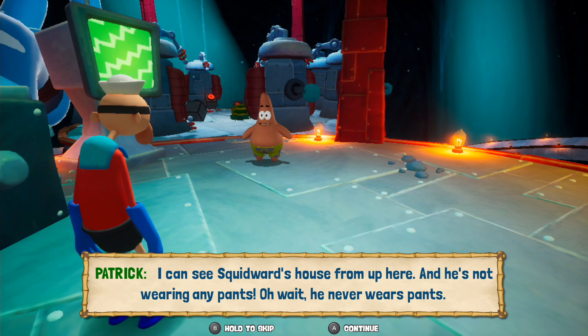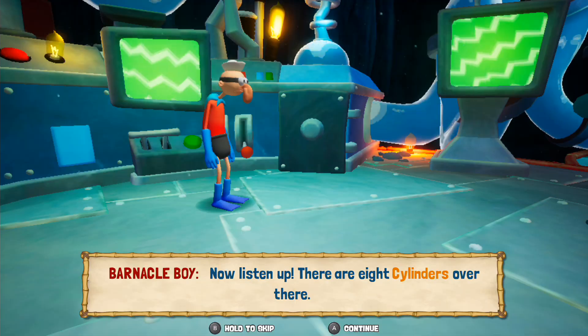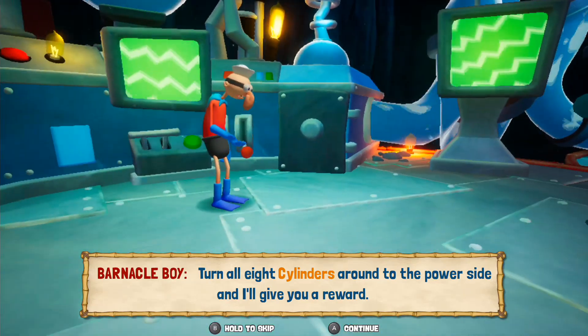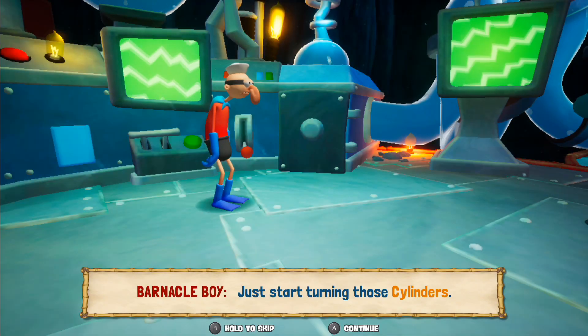I can see Squidward's house from up here, and he's not wearing any pants. Oh wait, he never wears pants. Now listen up. There are eight cylinders over there. If you throw something at the cylinders, it'll turn around to the power side. Turn all eight cylinders around to the power side and I'll give you a reward. Sorry, what was that? I was watching Squidward. Just start turning those cylinders.